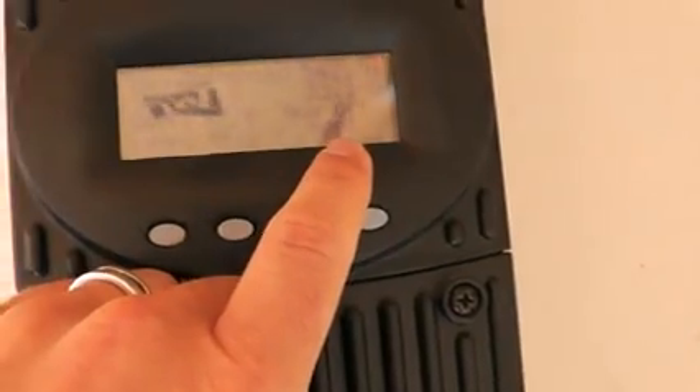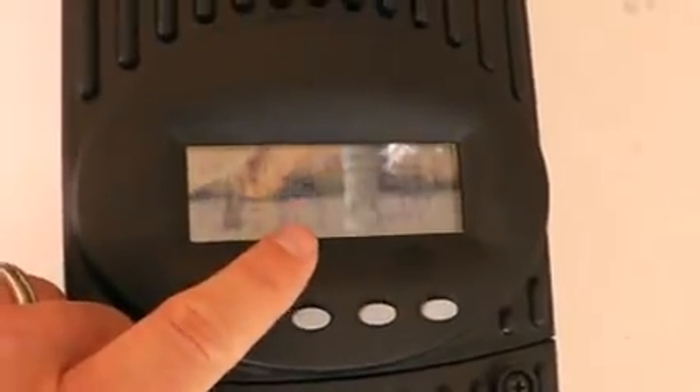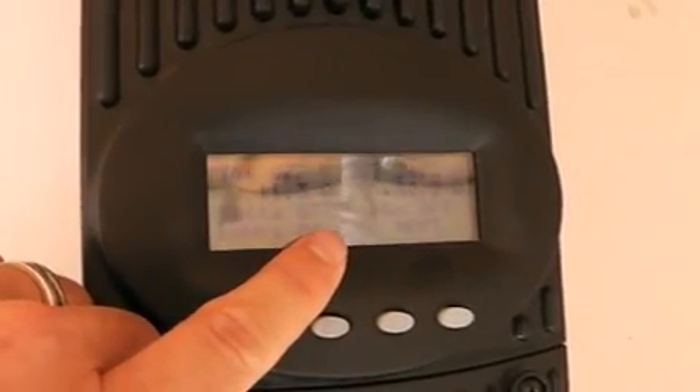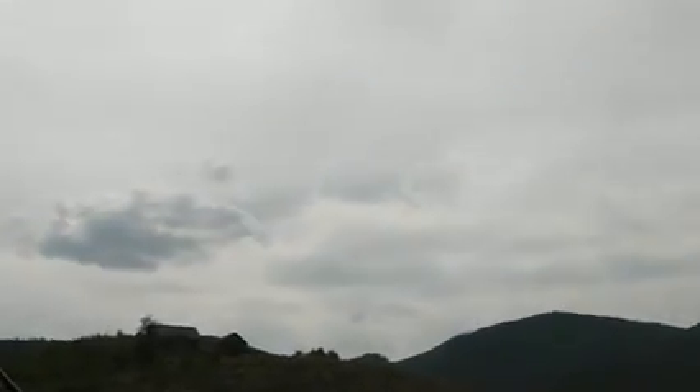The kilowatt hours shown here is what we've generated today — 1.6 kilowatt hours. So if we generated 1,000 watts for one hour, that would be one kilowatt hour. Remember I told you that we had a 1,300-watt array — right now we're getting about 800 watts out of it. It's because we've got a light cloud cover. So we're getting about half the rated power out of this system. When the sun is high over the panels with no clouds, that will show right around 1,250 watts.